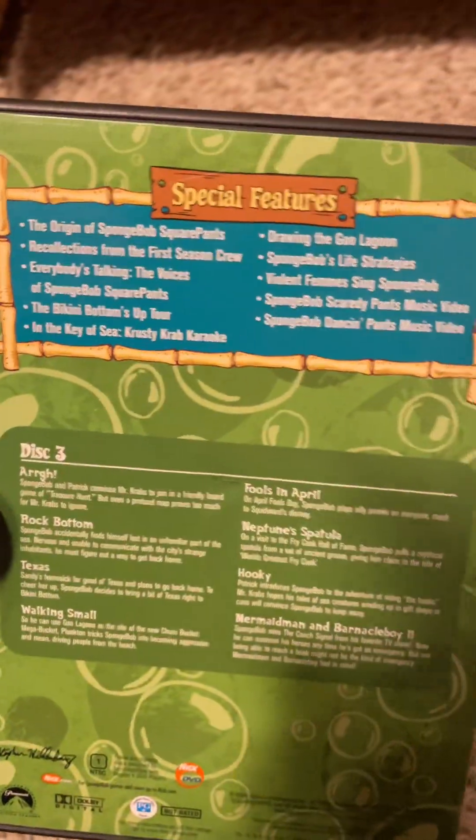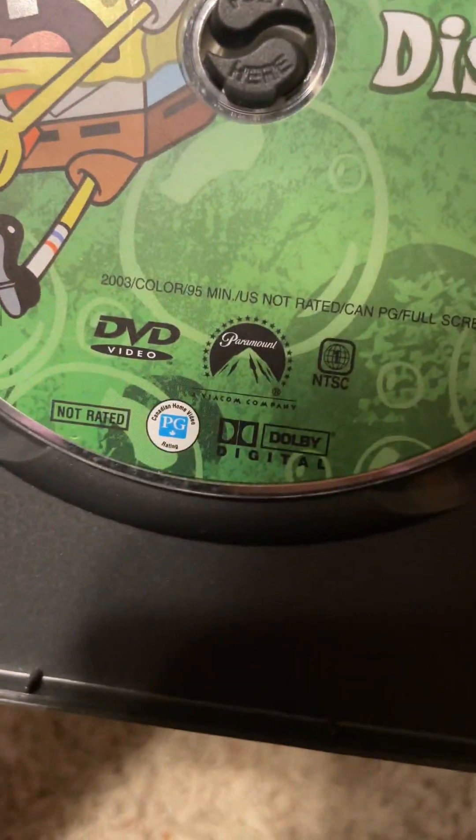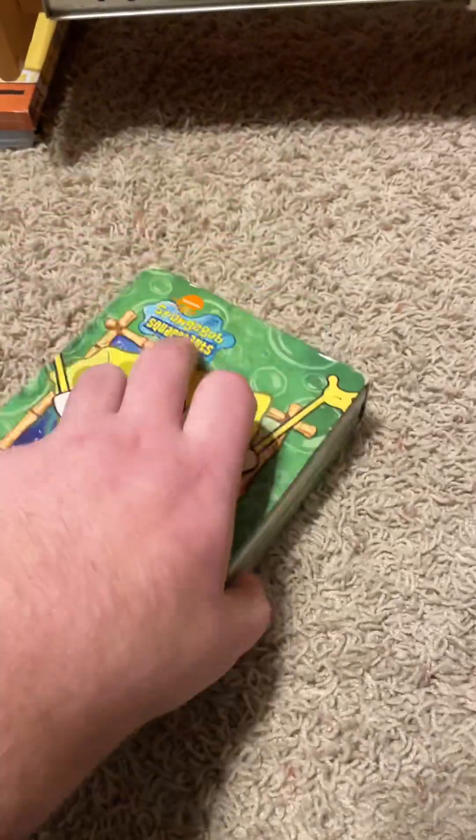And disc three — special features, and then there's the episodes. 95 minutes. So that is disc one — Season One for you guys.